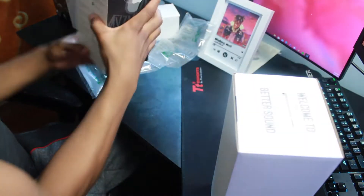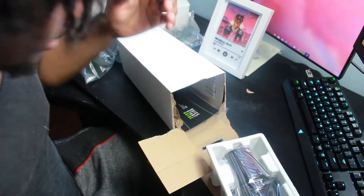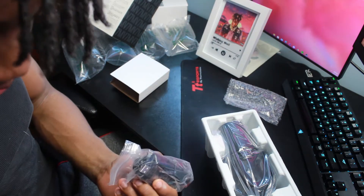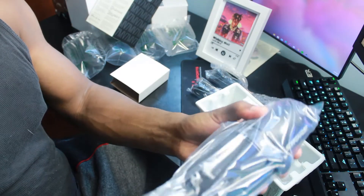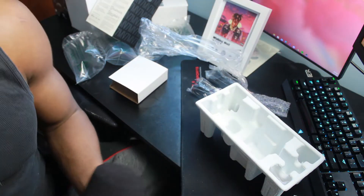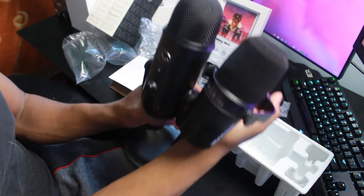Oh, look at that. We got — I don't even know what that is, my camera's not focusing. We got a quick start guide and the actual mic itself, and then some paperwork. Something heavy. Two USB ports for the actual mic — two micro... Here it is, the mic itself man. This looks so sick. This is a lot smaller than the Blue Yeti though, for sure, like a lot smaller. Look at that man.